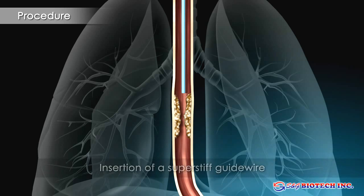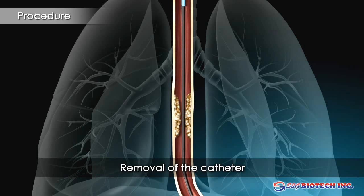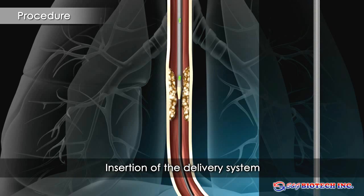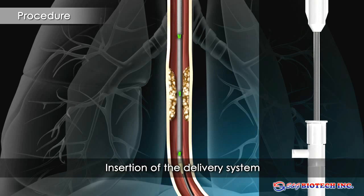The catheter is passed well beyond the tumor. A super stiff guide wire is inserted and the catheter removed. The delivery system is advanced over the stiff wire and the stent positioned across the stricture. Radio opaque gold markers allow accurate stent positioning on fluoroscopy. A yellow marker on the delivery system allows deployment under endoscopic control.